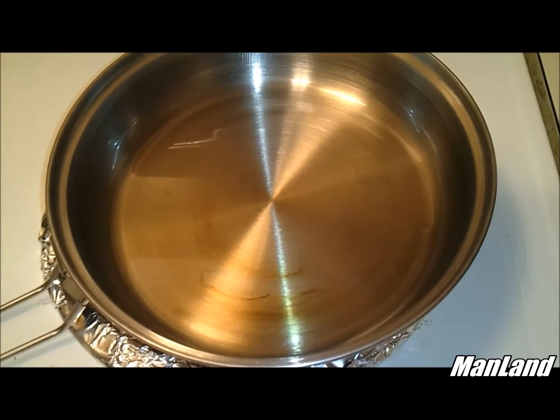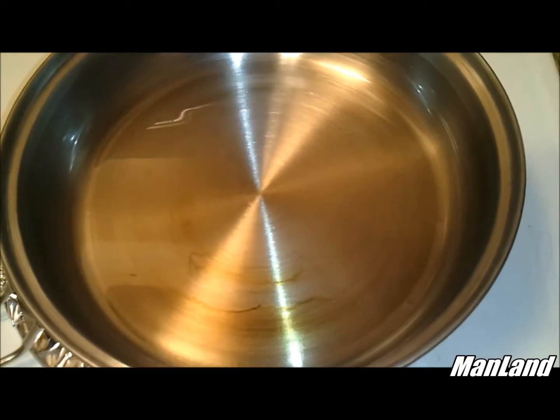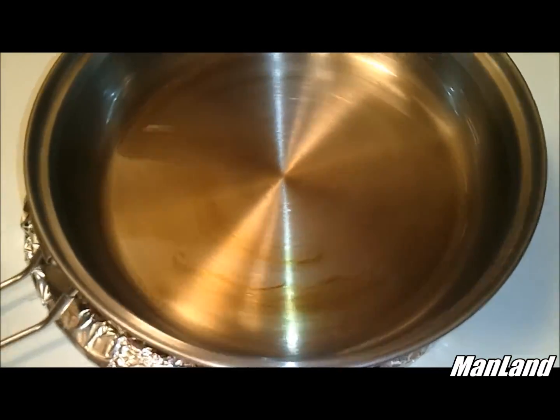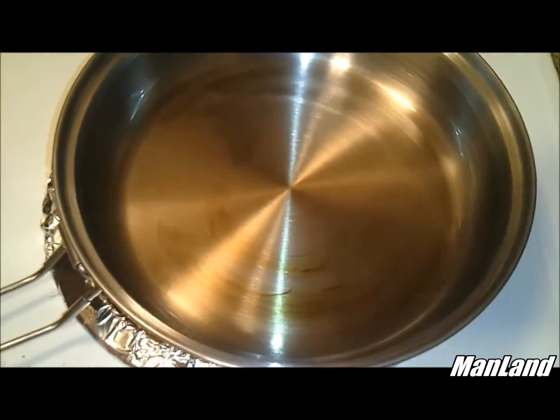I pulled out the Stansport stainless steel skillet and I decided to go ahead and season this skillet a bit, and I thought I'd just go ahead and show y'all how to do this.